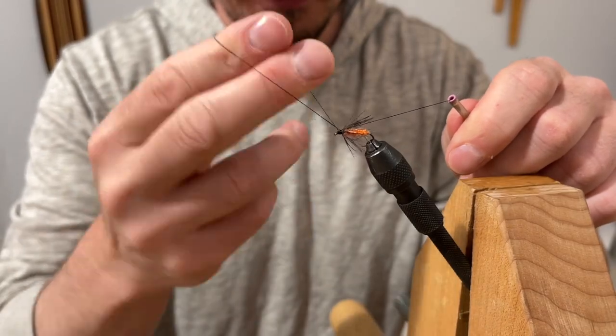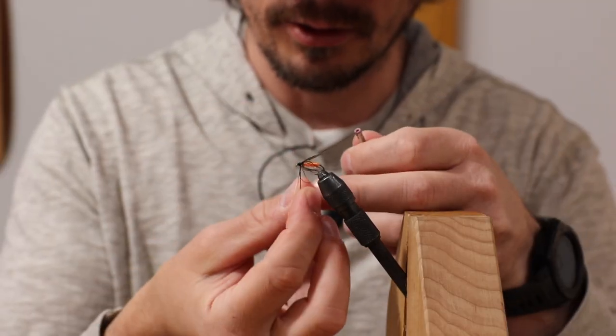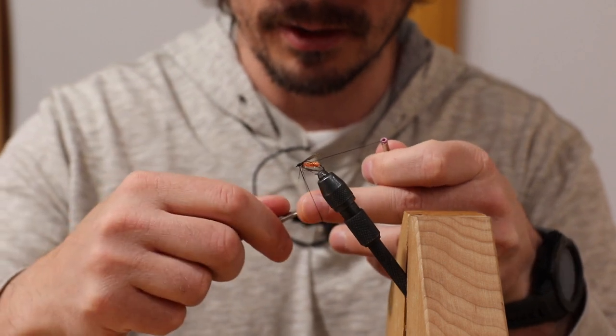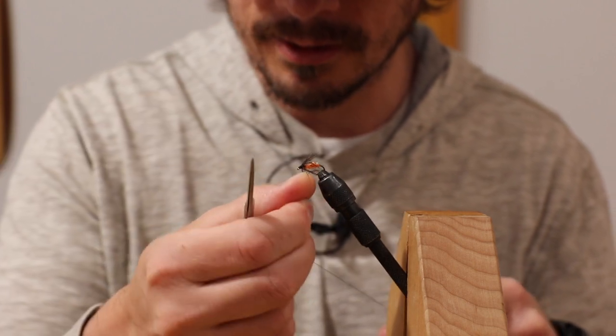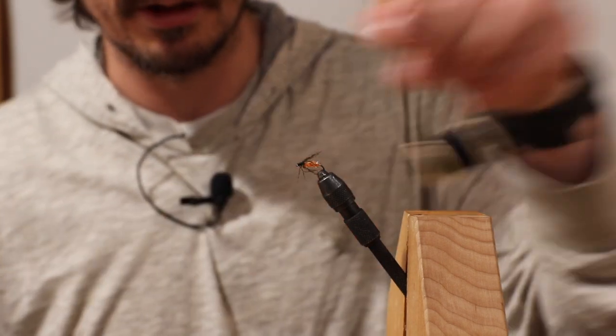Now we're going to do a whip finish — just a four-turn whip finish. On smaller flies, I always take my scissors and just cinch them. Don't forget to set your knot on that whip finish, or else it'll come undone.